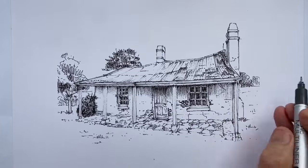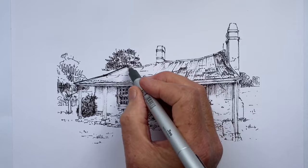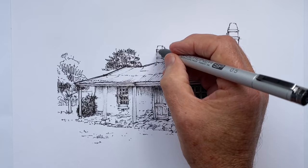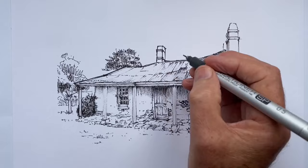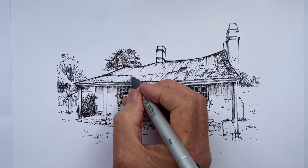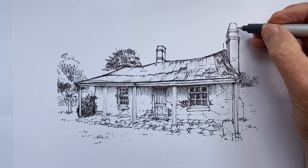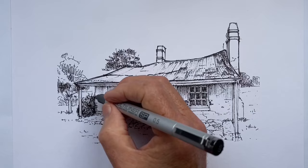Why does my drawing look overworked? It's almost certainly because it is overworked. What you're looking at is a drawing that at some point was in a better place, but we've put too many lines in it, too much detail, drawn detail in an unhelpful way that looks cluttered, and started going over lines already drawn — making them thicker, darker, blacker, more confused, and often more cartoon-like.